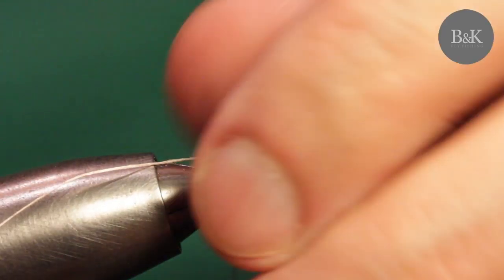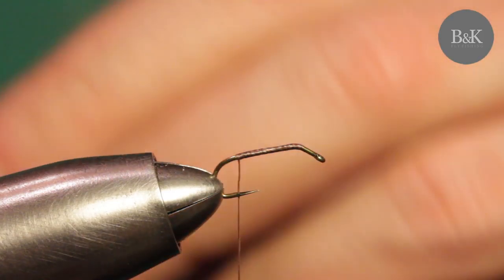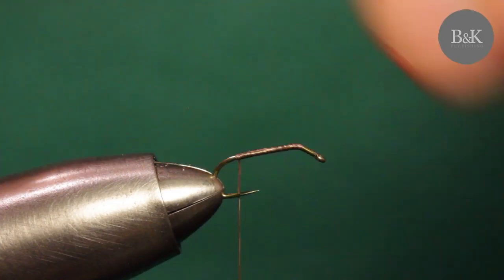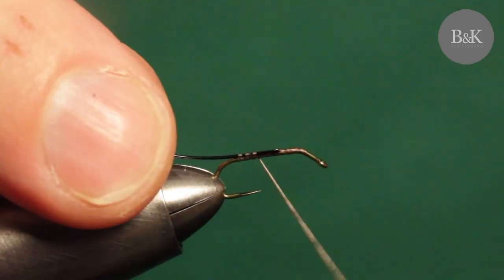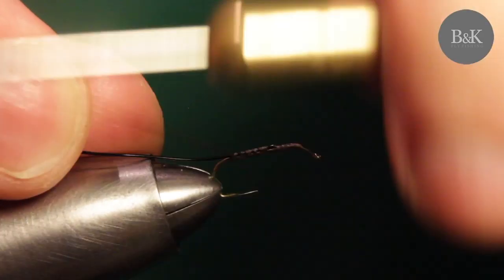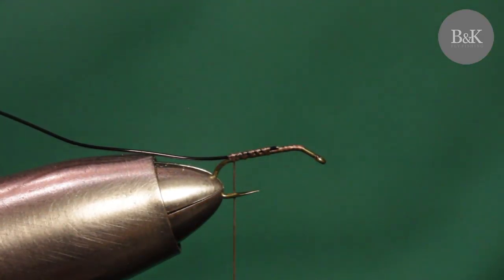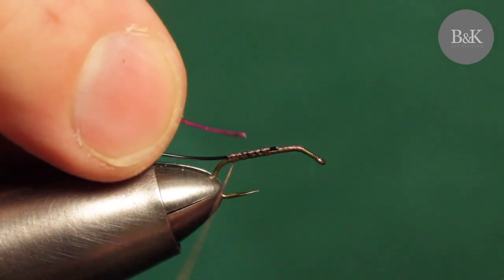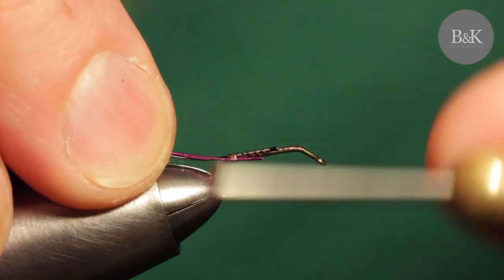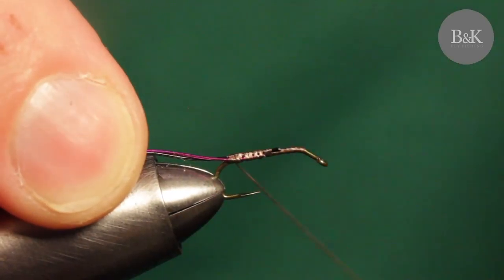Cover the hook with thread - I'm using some brown thread. We're going to add a metal wire which will add some weight to the back of the fly or the abdomen, so it will sit in the right position just under the surface. I'm going to use black and purple wire, but you can use different colors, you can use white.